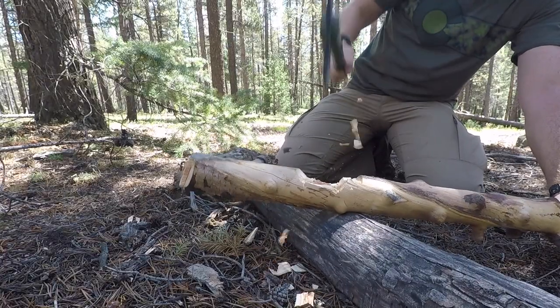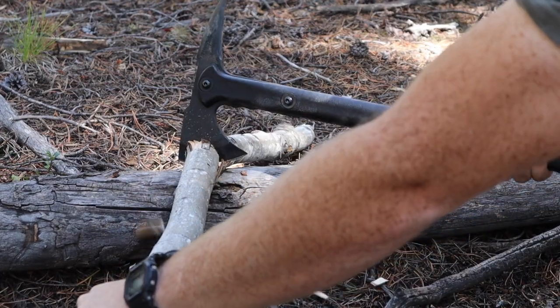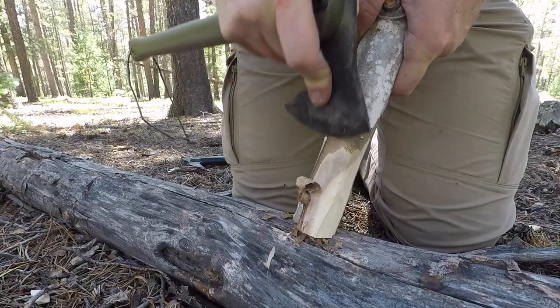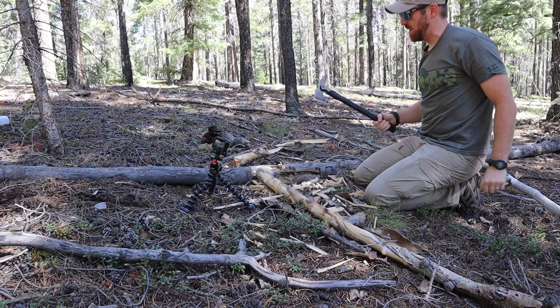Cold Steel did send these over to me so I could test and review them and give you guys a full honest comprehensive video like this one — my feedback on this particular design, pros and cons, all the things I like and do not like. We're going to throw these head to head, see which one is better for certain tasks and which one will be better suited for your needs and desires.